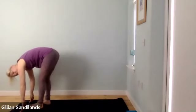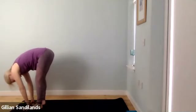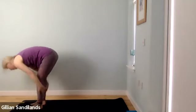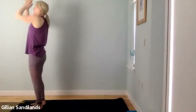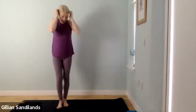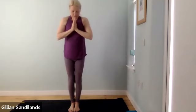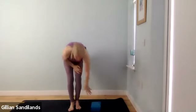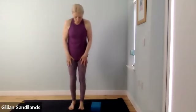Move back to Warrior Two, then come into Extended Side Angle: lengthen forward, take your right forearm down towards the thigh, and reach the top hand up, behind you, or stretch it over your ear for a continuous line through the side body. Optionally use a block or take the hand to the ground. Work with what feels best — no need to aim for a specific endpoint, just take it where you can.